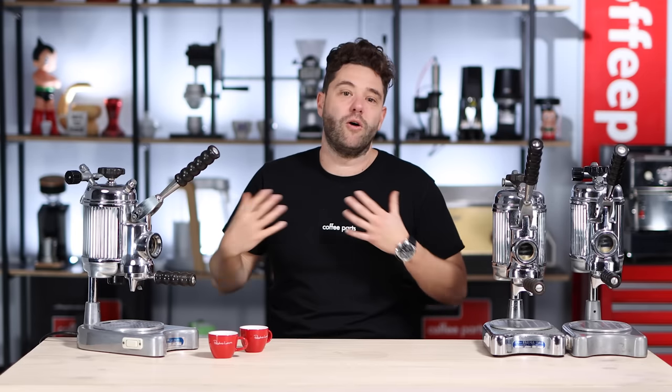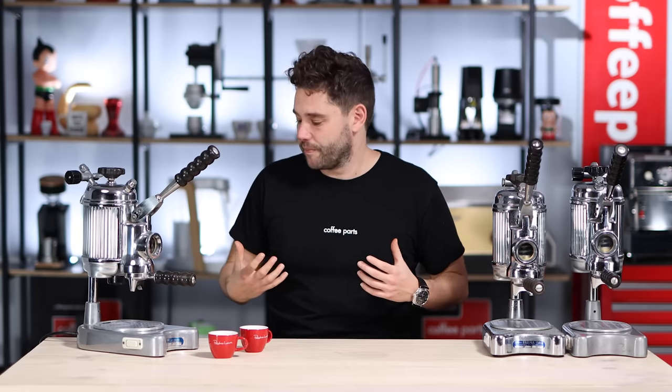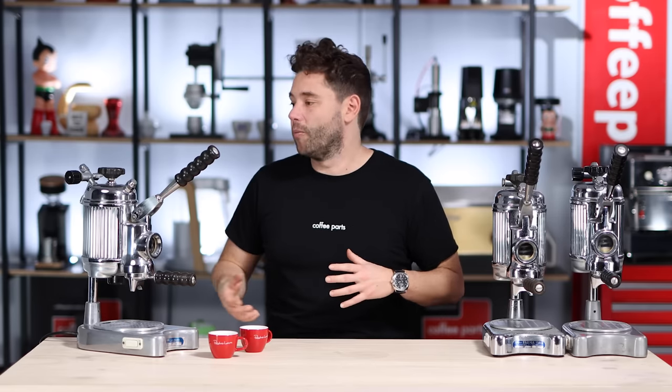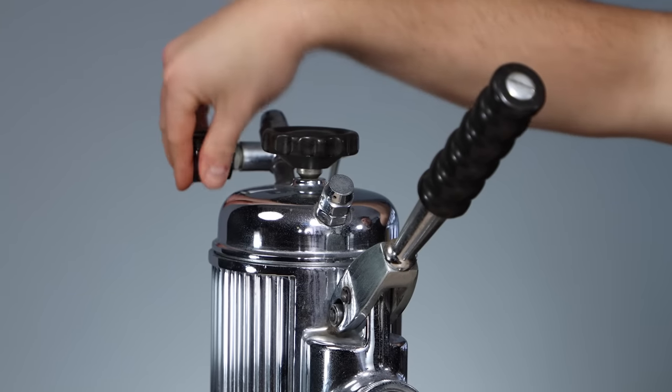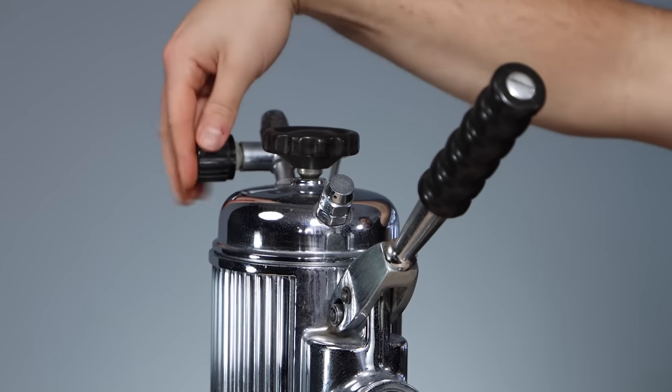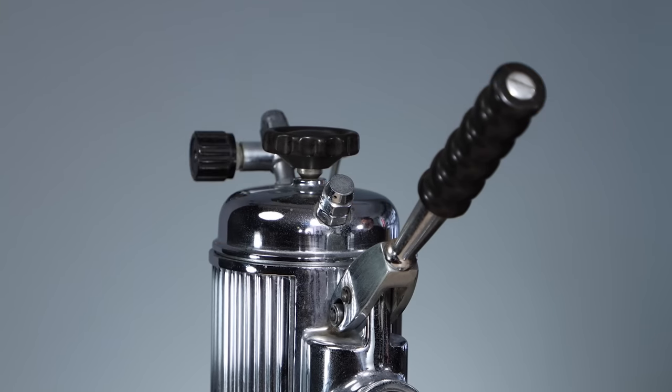We can flip the machine back on and it will build up pressure. We've got it on min, but you can also run it on max. Just making sure that the valve is closed once it's heating up so that it will pressurise.